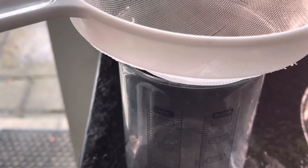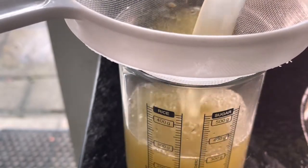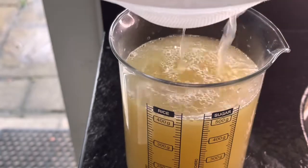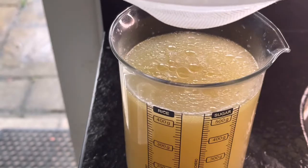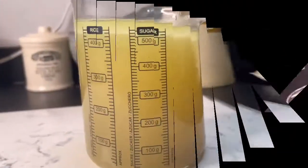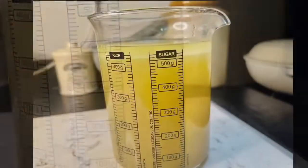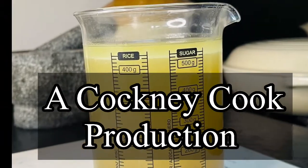Lift all your bits out, get your liquid, and then put your liquid through a fine sieve straight into a jug. And look at that — one big jug of deliciousness. And there we have a fabulous, freshly made chicken stock. And that is a Cockney Cook production. You're welcome.